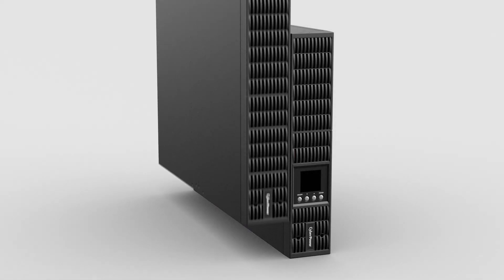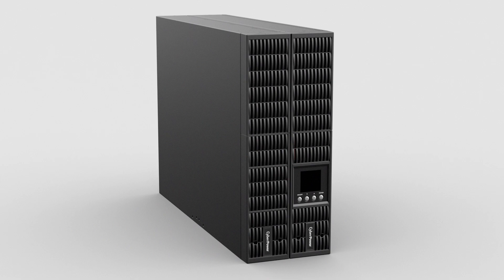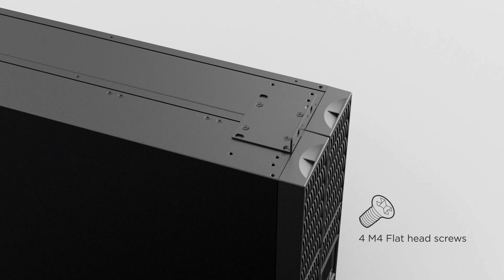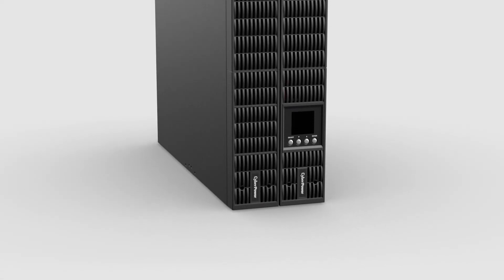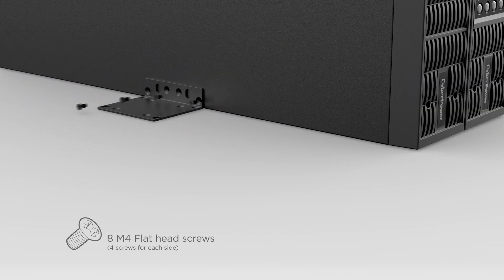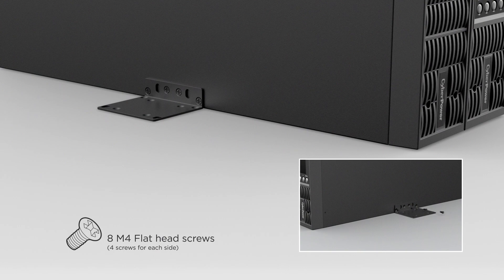Stand the UPS and the extended battery module on their right side and next to each other. To ensure stability, secure the rack mount ear to the UPS and the extended battery module using 4 flat head screws. Then fix the rack mount ears onto the bottom of the UPS and the extended battery module using 4 flat head screws on each side.